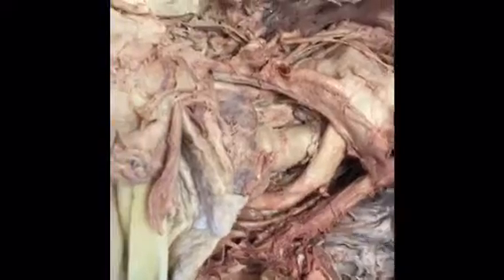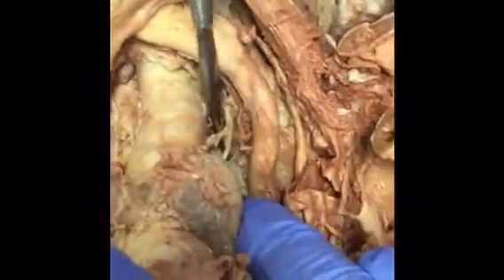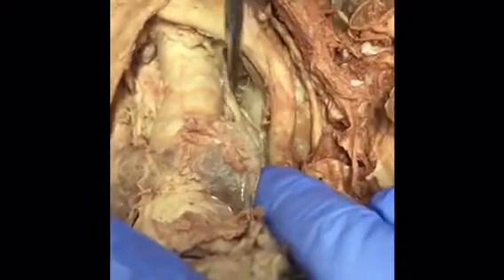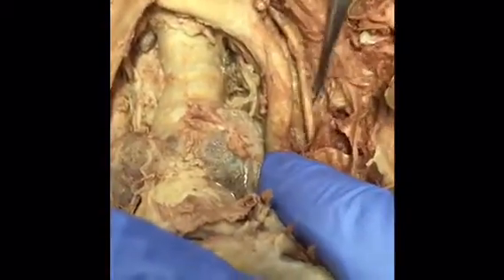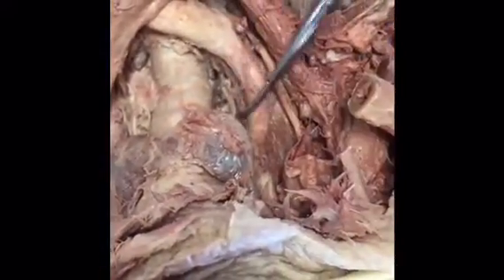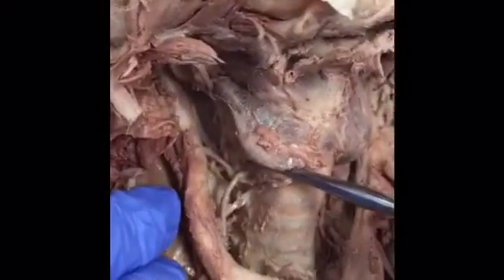Now we're going to look at the nerves. Working most medially, there is the right recurrent laryngeal nerve, which is a branch off of the vagus nerve. It loops underneath the subclavian artery and works its way to innervate the larynx, helping with voice and swallowing.